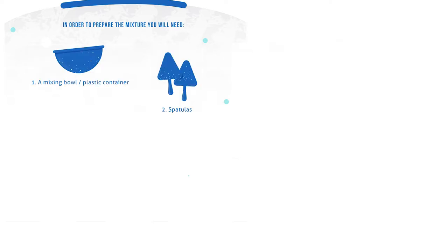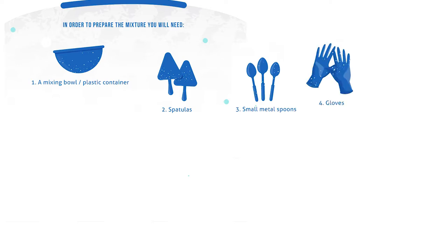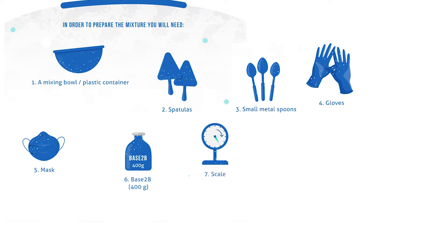In order to prepare the mixture, you will need a mixing bowl or plastic container, two spatulas, small metal spoons, gloves, a mask, one 400 gram jar of Base-2B, a scale, and 50 grams of amoxicillin powder. Instead of spoons, you may also use metal butter knives or small metal chemistry spatulas.